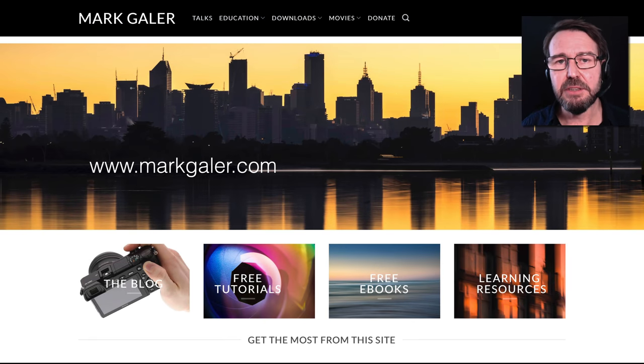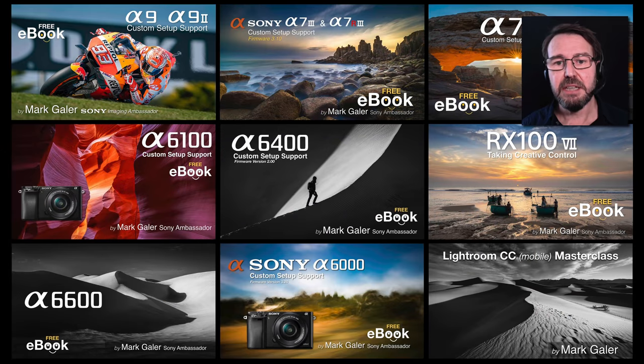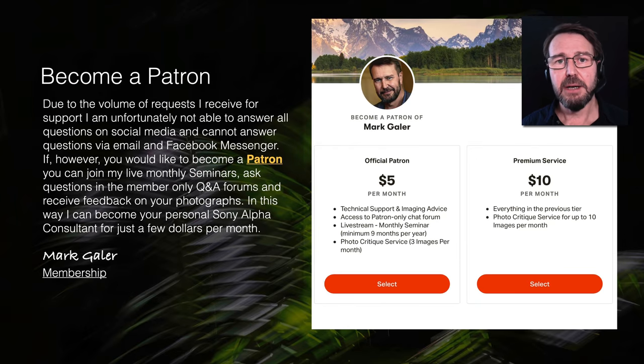Remember to head over to my website markgaylor.com. I've got a lot of learning resources there that are free to download, such as many ebooks — usually 400-page ebooks with links to over 40 video tutorials to help you master your camera. These are free to download and I just invite you to donate what you think they're worth. I also have a Patreon platform where you can engage with me in Q&A forums, message me privately, and watch one-hour seminars each month.